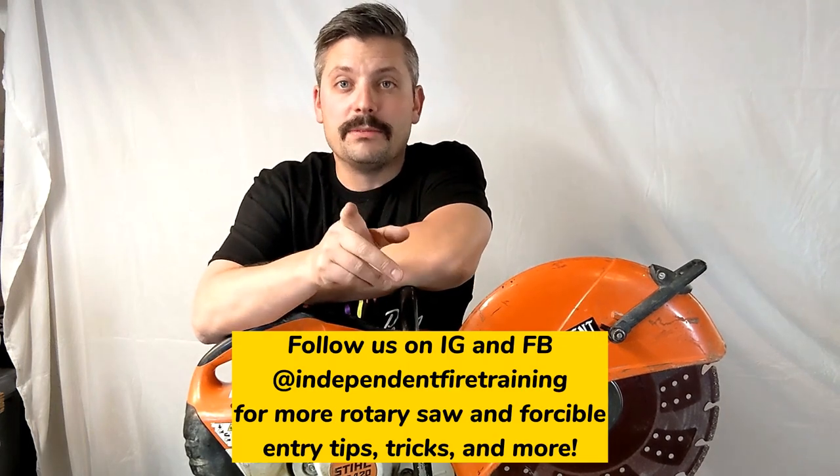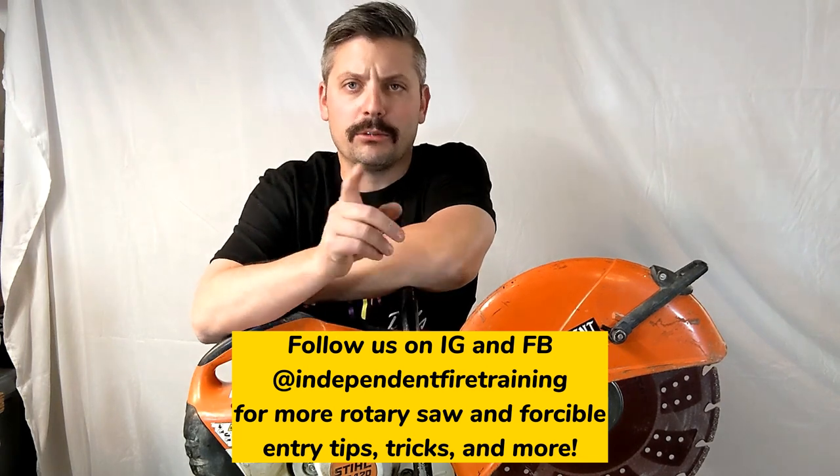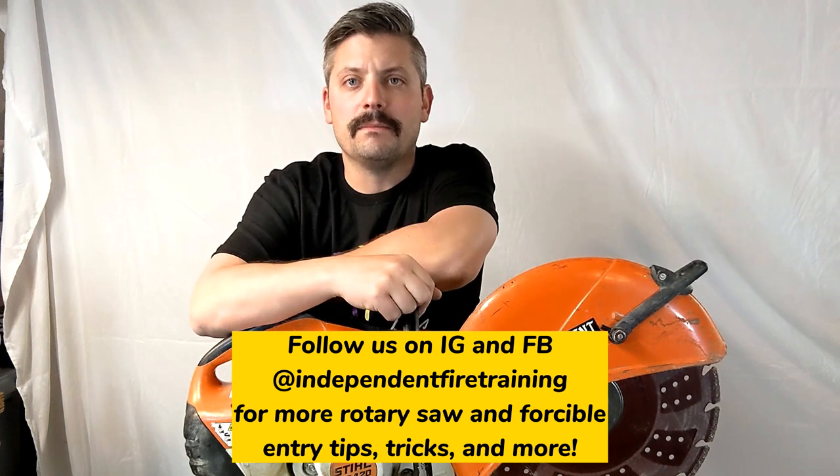We hope you got something out of this. We really live in the short-form video world of Instagram and Facebook — that's more our forte — but we're trying to be better about uploading to YouTube and improving our video editing. We just got a new laptop and paid for a new video editing software license, so we're trying. We're still pretty low budget, shooting this in my basement. Hopefully the content's good — check us out on Facebook and Instagram at Independent Fire Training, and be sure to subscribe to our YouTube channel. Thanks for watching, see you soon.